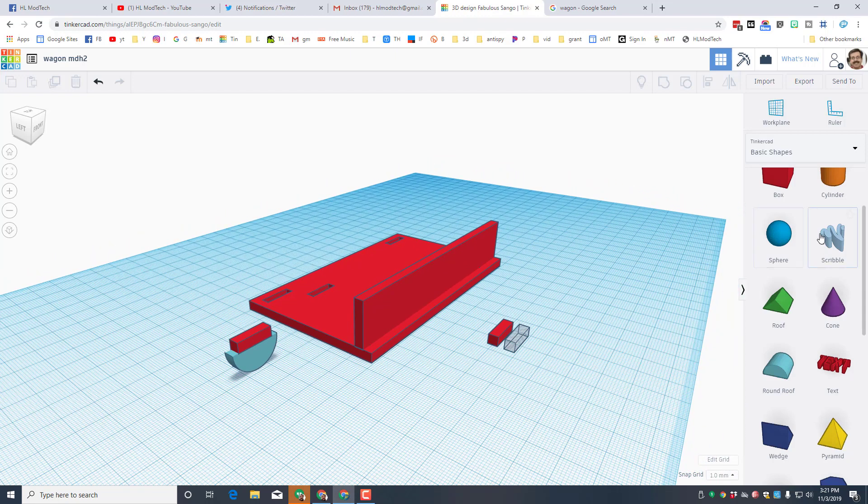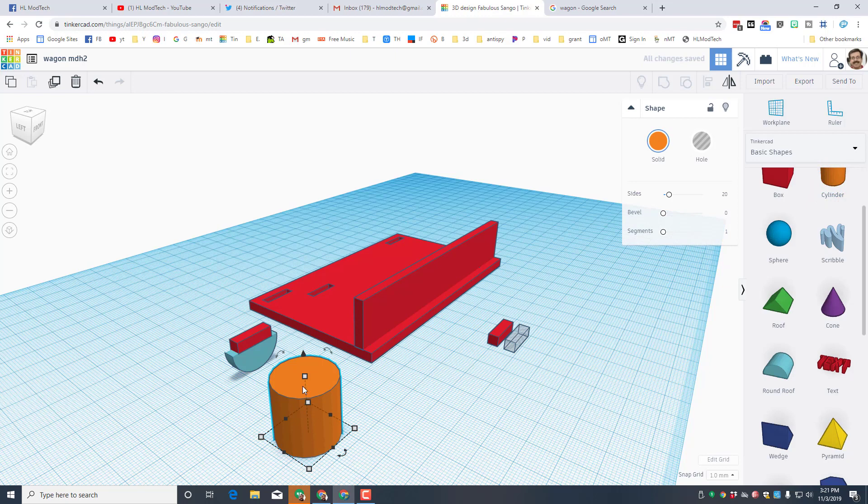Let's do a little planning about our wheels. Bring out a cylinder — since it's gonna be cut out of cardboard, make sure you set the height to 4 millimeters and press Enter. Make the sides as round as possible — the more round your wheels are the better. Right now they're 20 by 20, but I think you need to make them a little larger. I'm going to do 25 by 25, setting the height to 4 and pressing Enter.